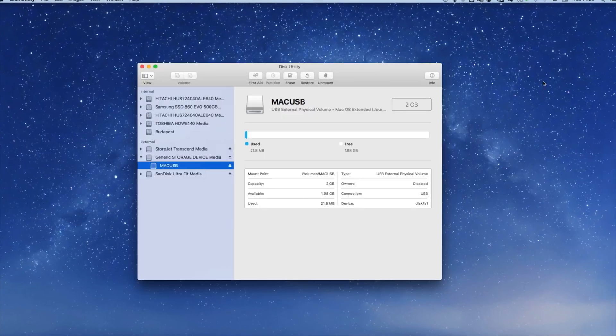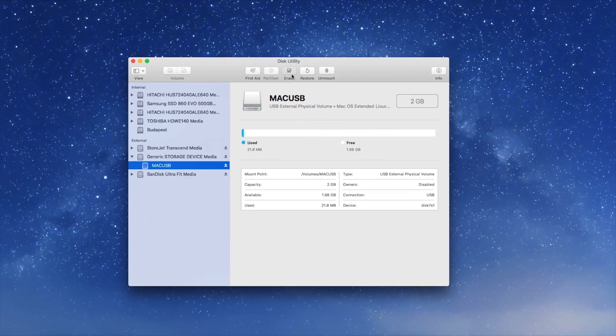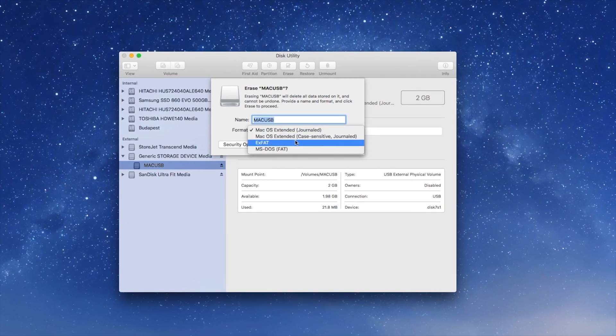Make sure USB sticks that you connect with the camera are formatted in FAT or FAT32 mode.